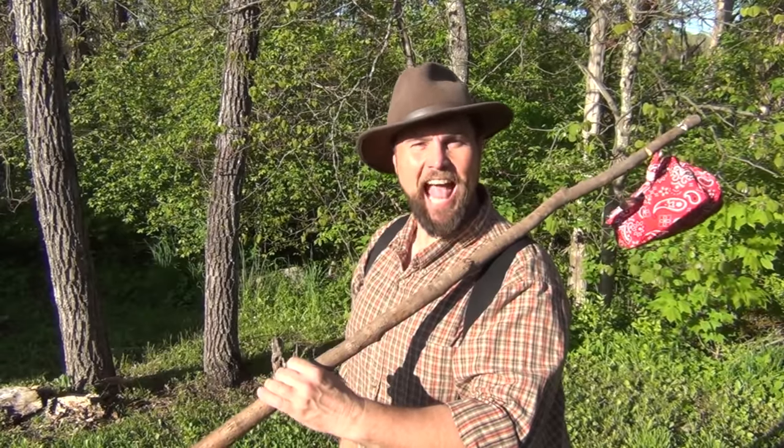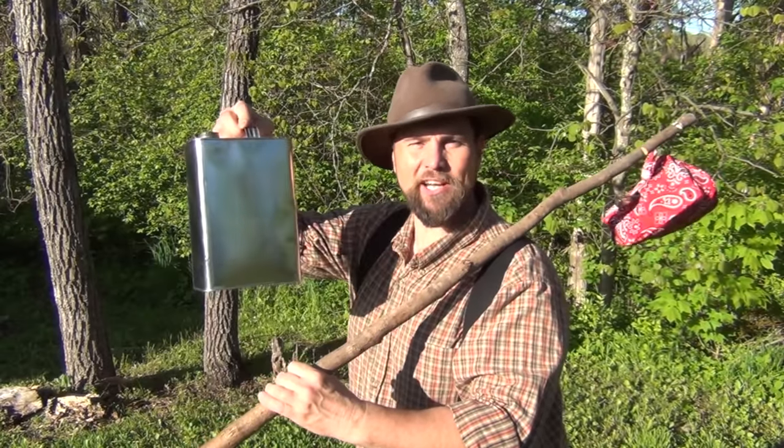Hello! Welcome to Waypoint Survival. Today I want to show you how to make a Hobo hot water heater. Stay tuned.